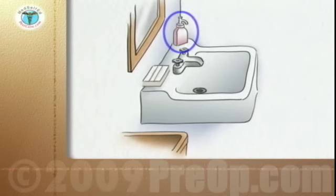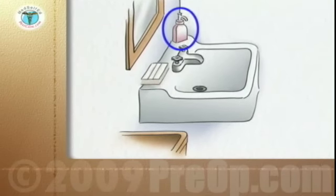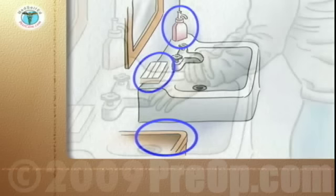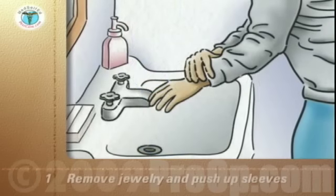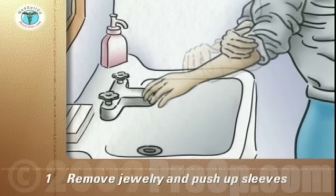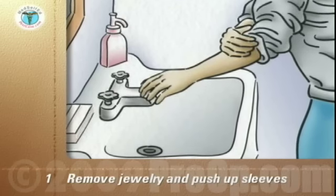Use liquid soap from a dispenser — bar soap holds germs on its surface. Make sure you have paper towels and a waste receptacle nearby. Remove all jewelry from your hands except a wedding band, and push your watch and sleeves up away from your hands.